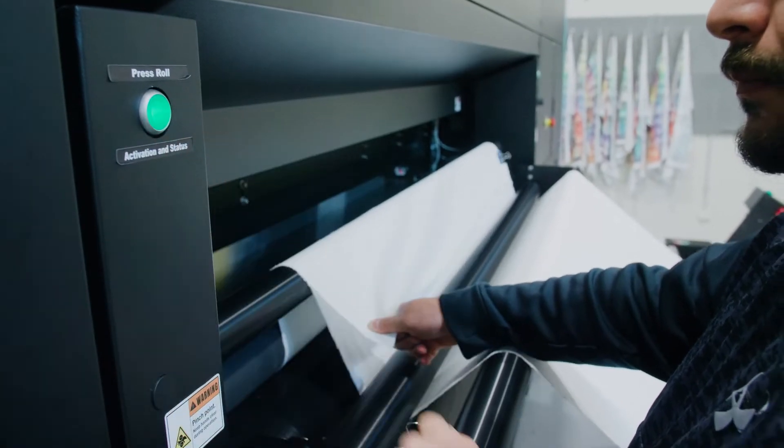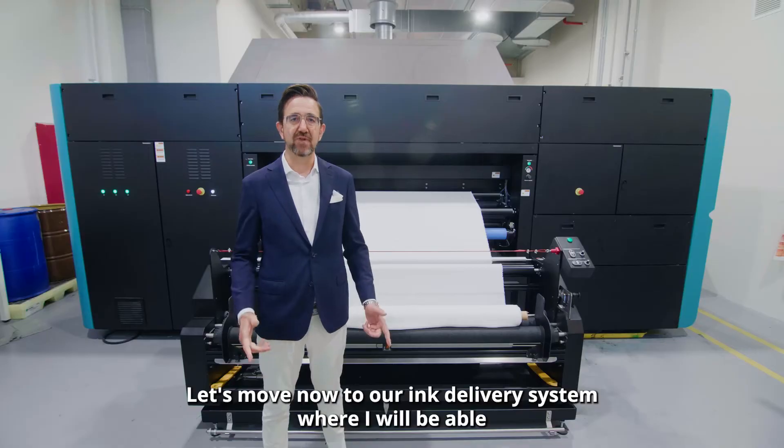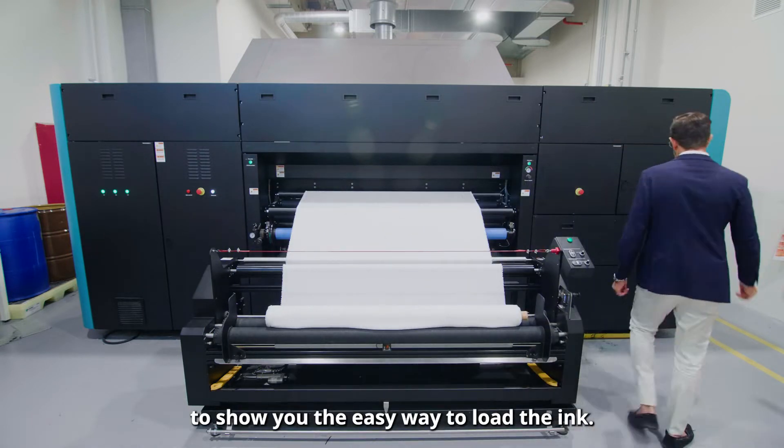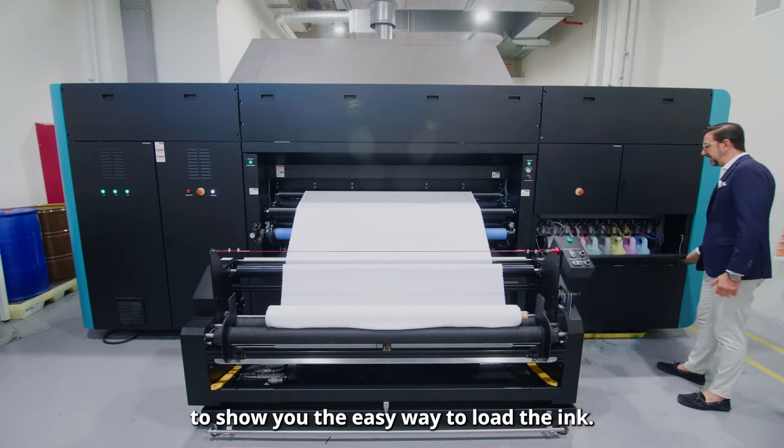Then the fabric goes down to the press roller and sticks to the belt. Let's move now to our ink delivery system, where I will be able to show you the easy way to load the ink.